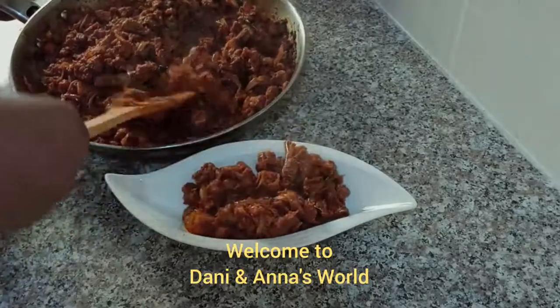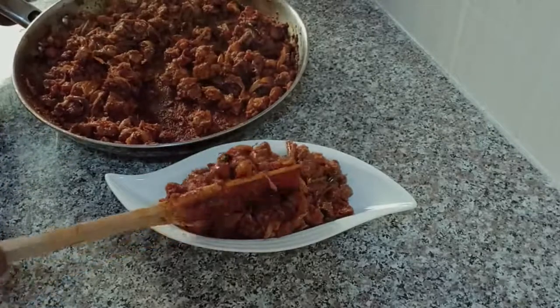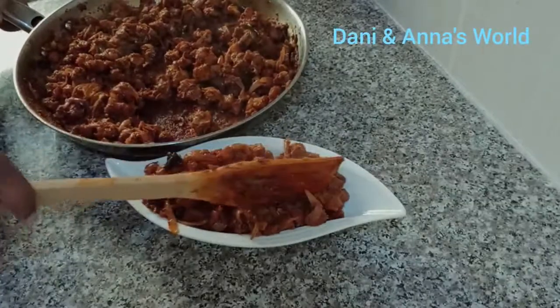Hello everyone, welcome to Neswereld. I am here for the pork roast recipe. I am ready to eat the pork roast.